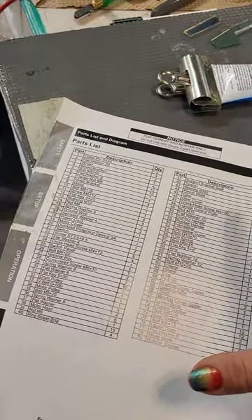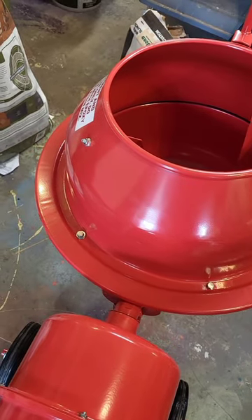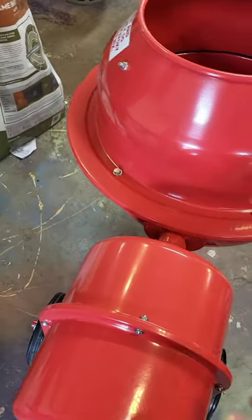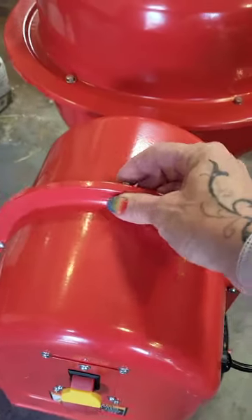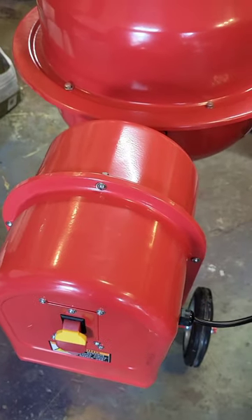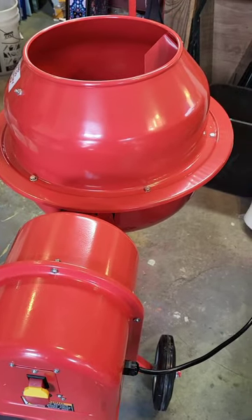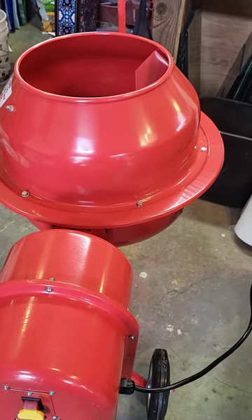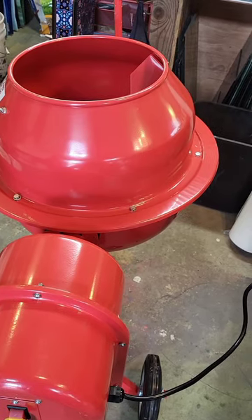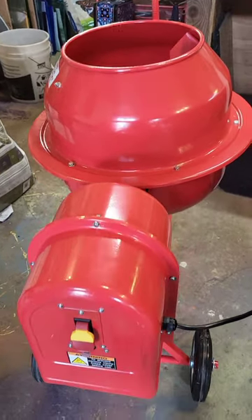You have to guess what goes where, and by the end I had this whole bag of extra bolts that don't fit, nuts that don't match, and washers that don't fit in the right spots. I ended up finding my own bolts to put the last part together. So if somebody else is about to assemble one of these, I'd highly recommend — especially if you know the right way to use these nuts and bolts — film it and put it on YouTube for the next person trying to figure this out.